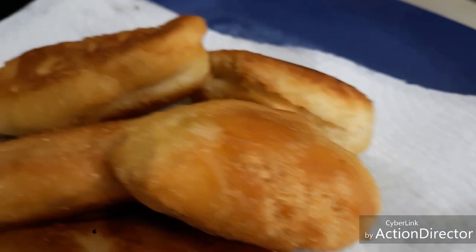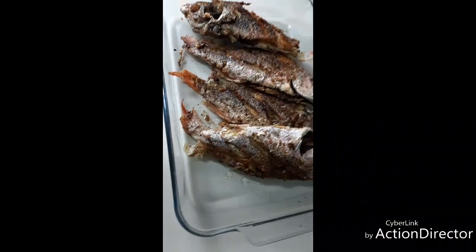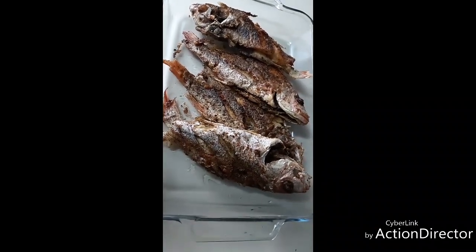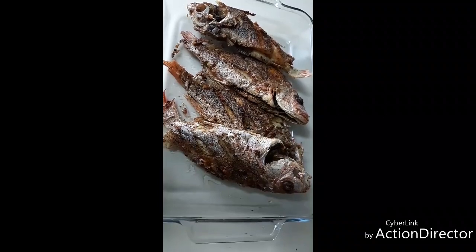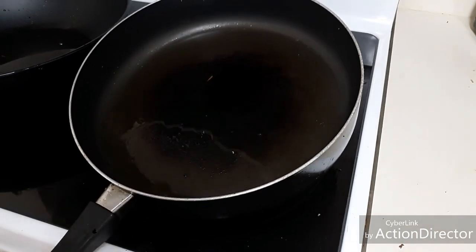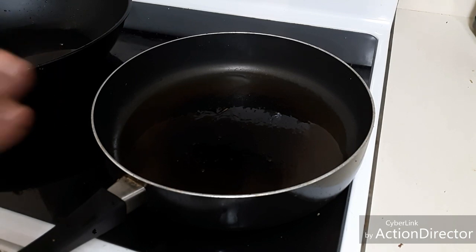Our fried fish are done — see, they're looking lovely, nice and crispy. Now I'm gonna make the pickle to put on the fish. I'm using a little of the same oil that I fried the fish in, and now I'm gonna add my vegetables to that.